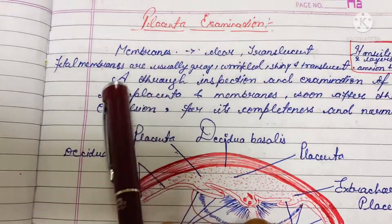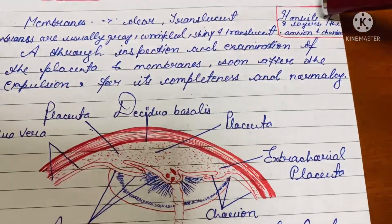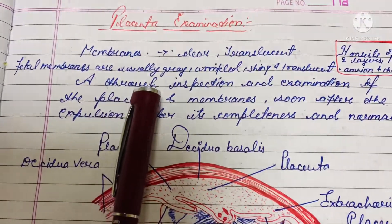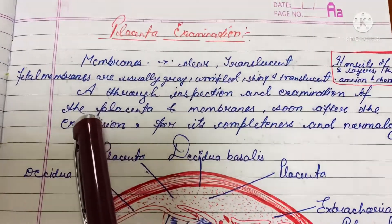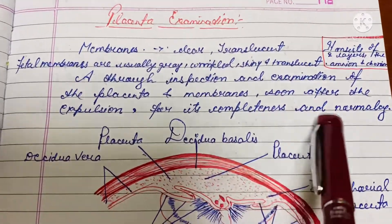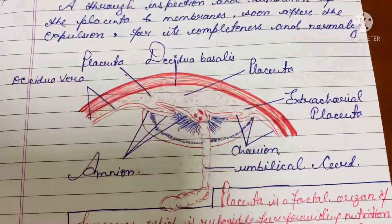First of all, let's see membranes. The membranes are clear and translucent. It consists of two layers, that is the amnion and chorion. Next, fetal membranes are usually green, wrinkled, shiny, and translucent. A thorough inspection and examination of the placenta and membranes soon after the expulsion, for its completeness and normality.